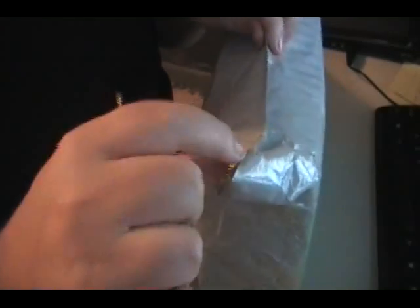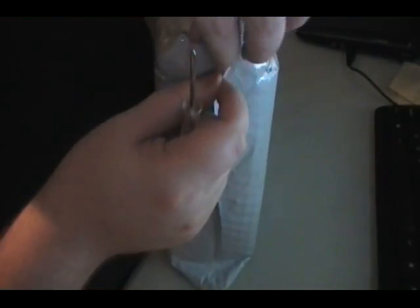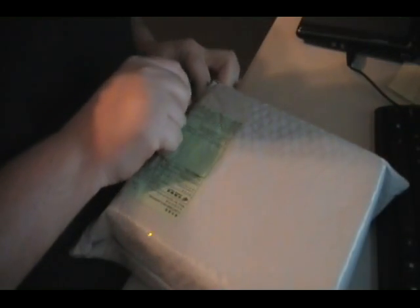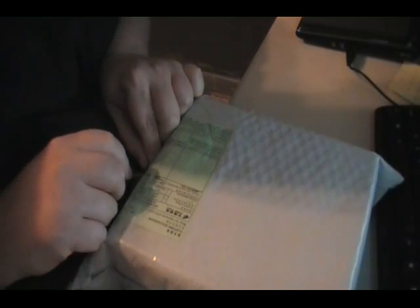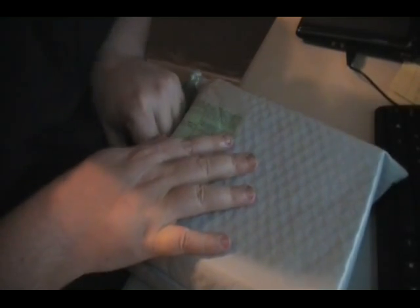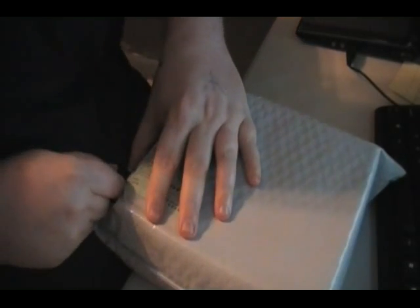We'll go ahead and open this thing up. I never have anything to open packages with — I don't like to have razor blades. I paid 50 bucks for this thing on eBay and it's supposed to come with some extra stuff too.